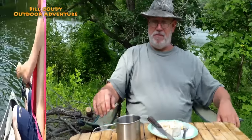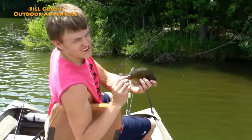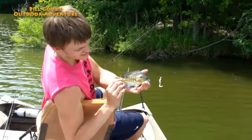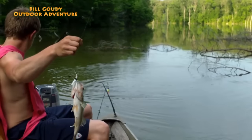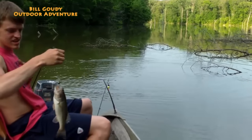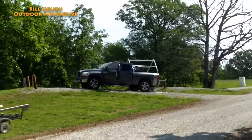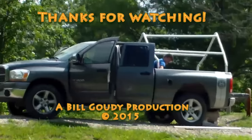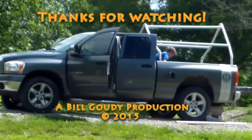Thanks for watching. Nice. Have a great day. We'll see you next time. I really appreciate that.